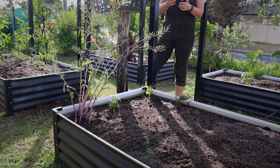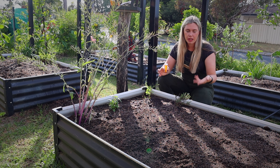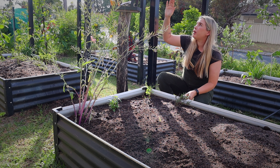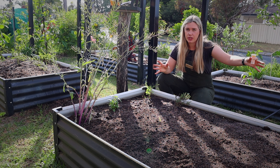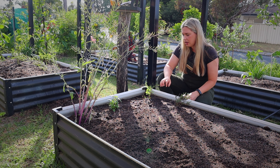The other thing I've got is some cucumbers. Cucumbers like airflow and they like climbing, so you could put a trellis up or use poles. I'm going to put some string lines on here and grow some cucumbers up the poles. Having them on the outsides allows for airflow, so I always put cucumbers on the outside of the garden bed.